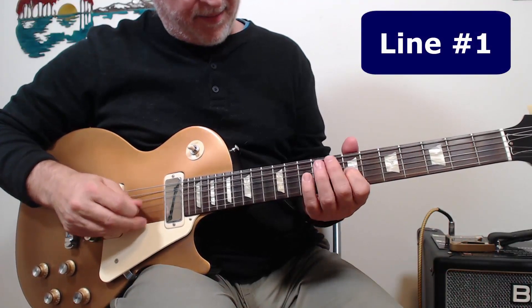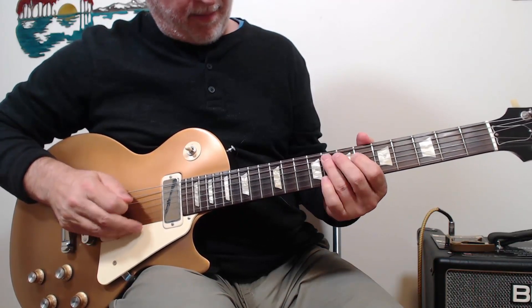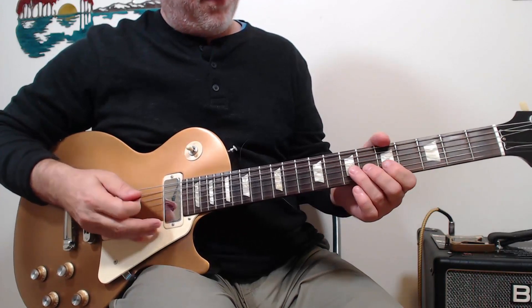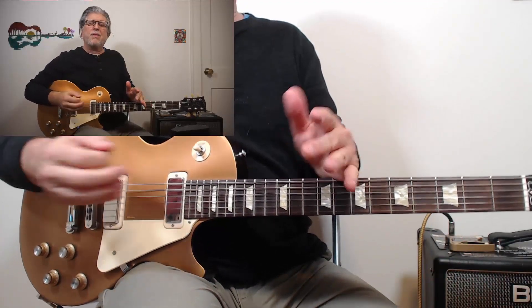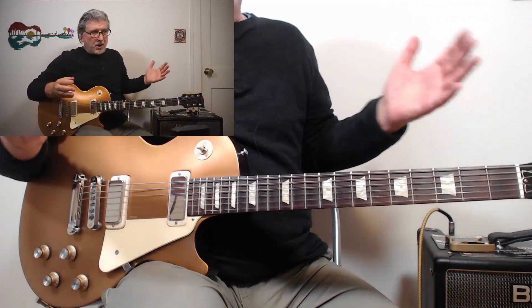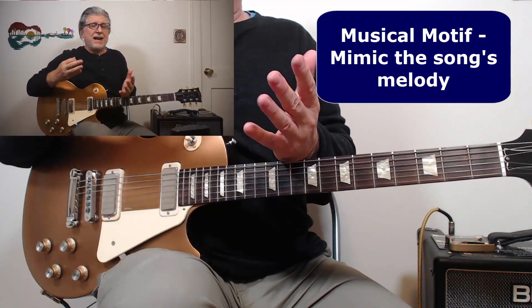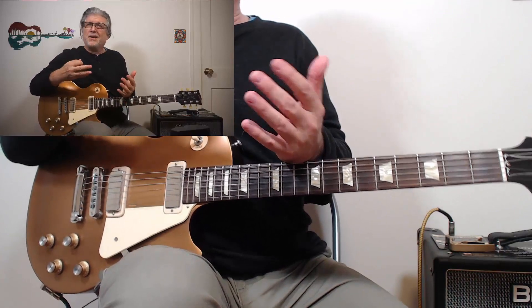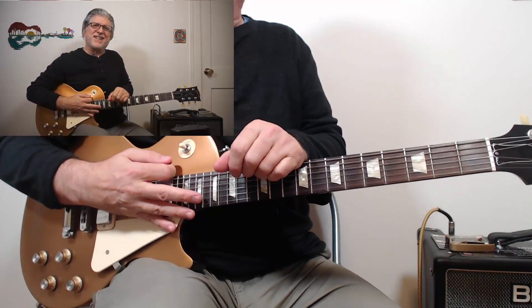So why is this such a great and memorable solo? Let's break it down line by line to see if we can find some clues. Here's the first line. Right out of the gate, Barry Bailey hits us with the melody of the song. It's not a secret that if you incorporate the melody of the song into your solo, those ideas really resonate well with an audience. Learn as many melodies as you can because they're ideas you can use in solos, even if you don't use them verbatim. Here it's used verbatim — very, very memorable.